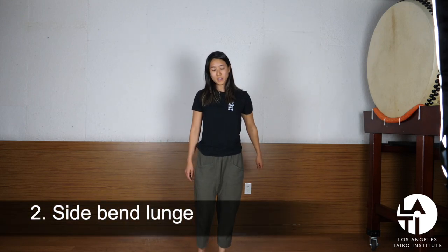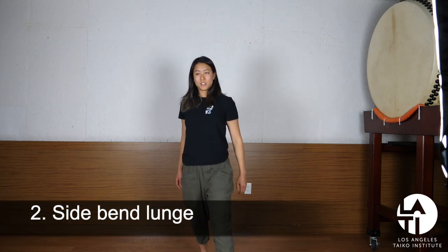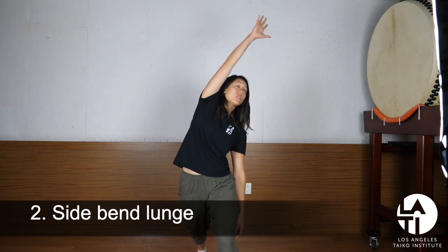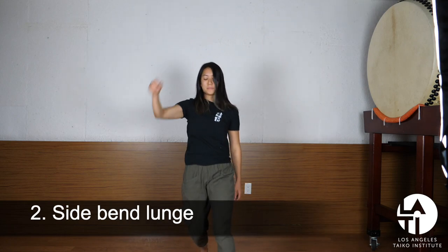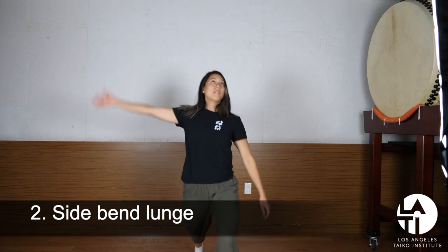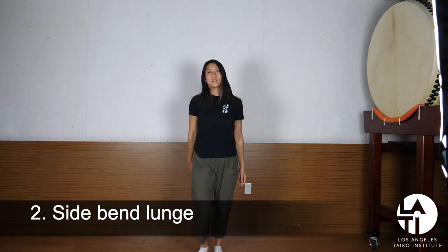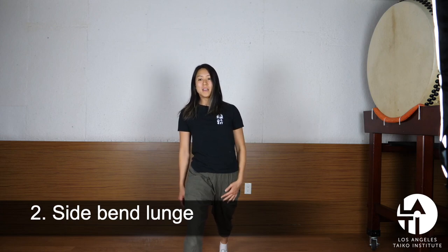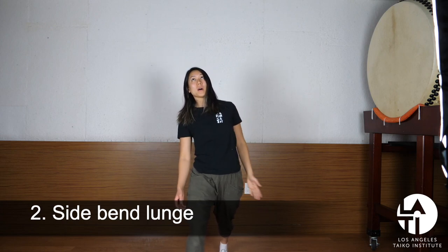The next one is also involving a lunge. You're going to be lunging forward and then bending to the side, like you're reaching over to the other corner. In this one, you should feel a really big stretch in the front of that hip and also to the side of the body.